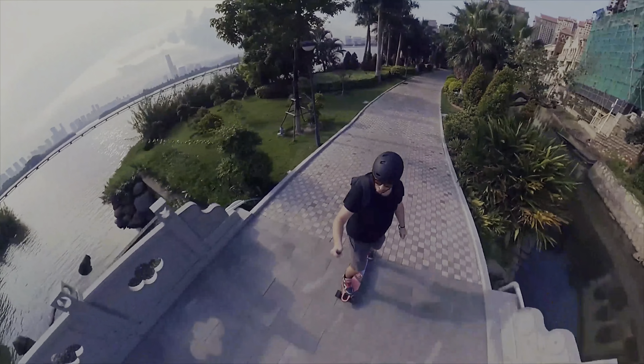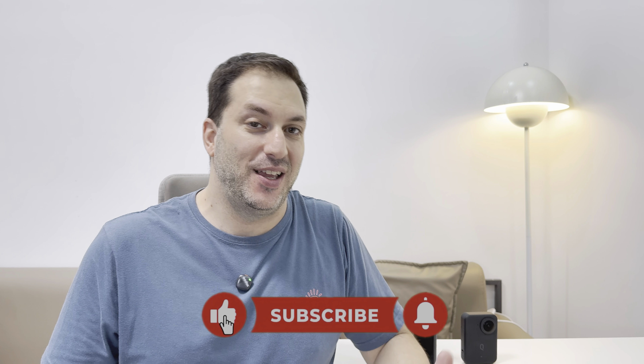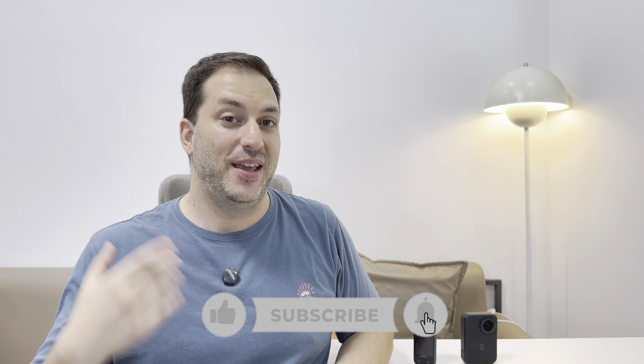In this video I'm going to be comparing the two best prosumer 360 cameras of 2024. Hi, I'm Gabi from Rage Studios and if you're new to the channel I would like to invite you to subscribe. In this channel I do a lot of tech reviews just like this one.